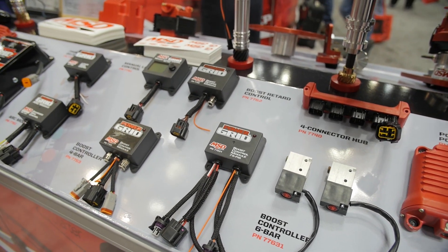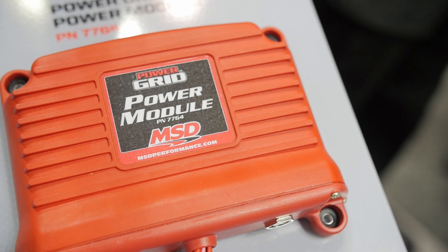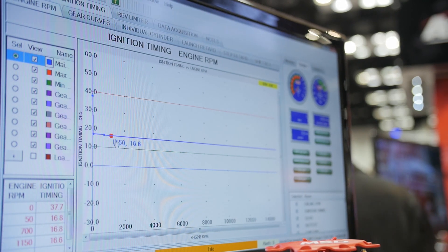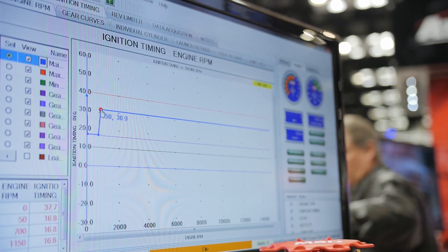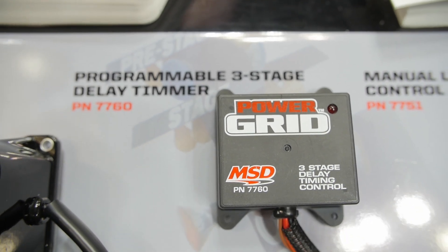One of the newest modules we're pretty excited about is our power module. It will actually drive up to 80 amps, so you can turn on nitrous solenoids, shift the car — all that directly without needing a relay or additional fuses. On top of that, you can program how they control: you can have them PWM, turn on by time, or by RPM. There are a lot of options — we can pretty much handle anything thrown at us.